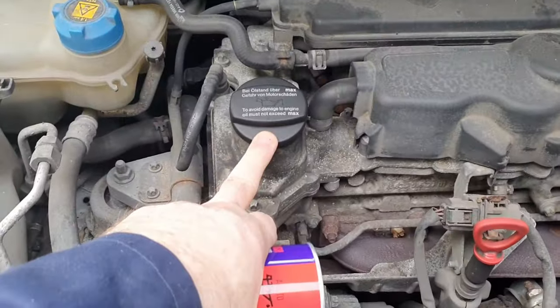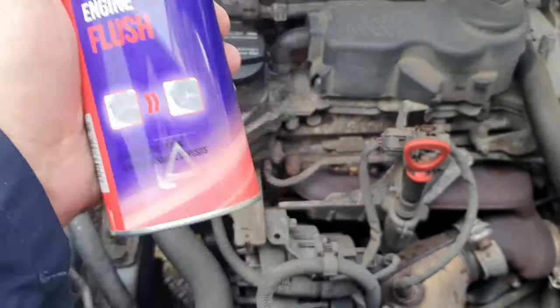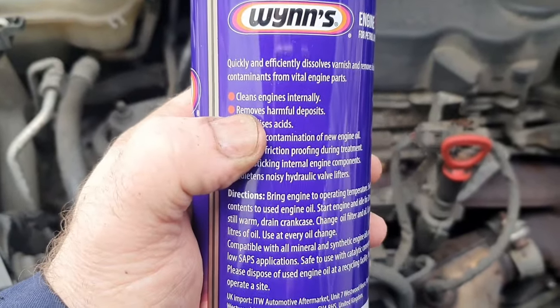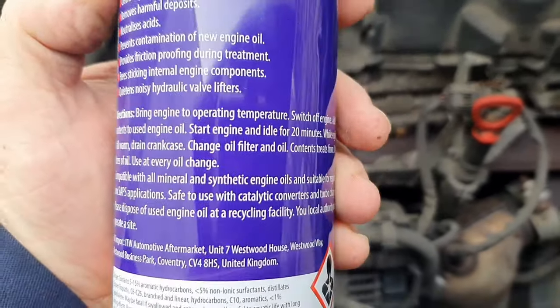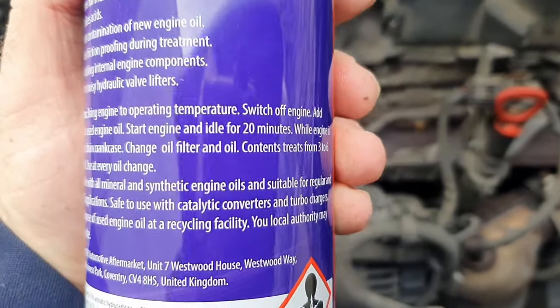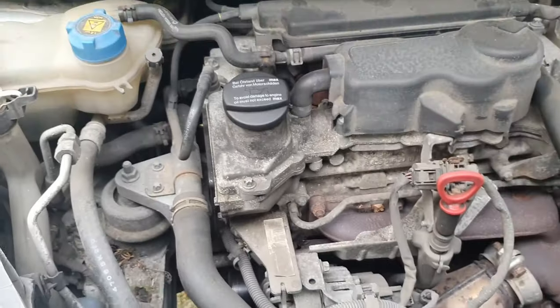First off I'm going to clean up the filter and sump plug area just to make sure I can get them off. Back at the top of the engine bay — that's obviously where the oil goes — this is what I'm going to put in, it's basically an engine flush. As it says: cleans the engine internals, removes harmful deposits, lots of benefits. The directions say: bring the engine to operating temperature, switch off the engine, add the contents, start the engine for 20 minutes and let it do its trick.